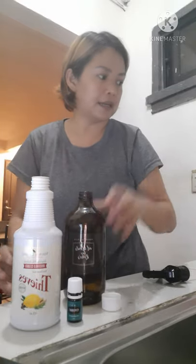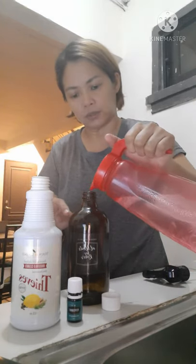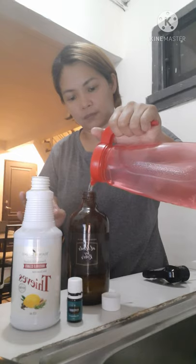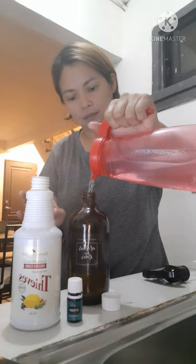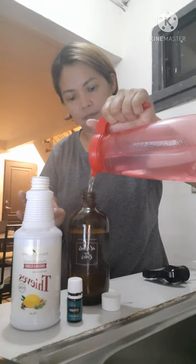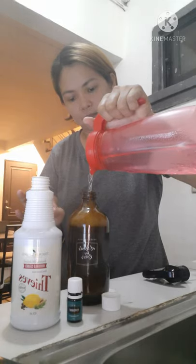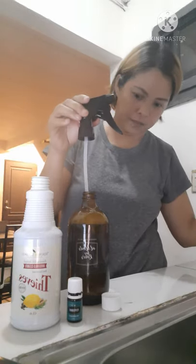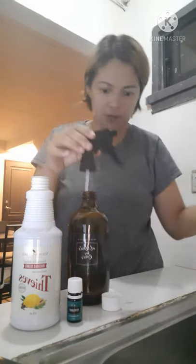Shake, shake, shake. And then, maglalagay lang tayo ng distilled water. Punin lang natin siya ng distilled water. Huwag natin siyang punuin nang buo para may space pa yung ating spray. Pwede na siya.